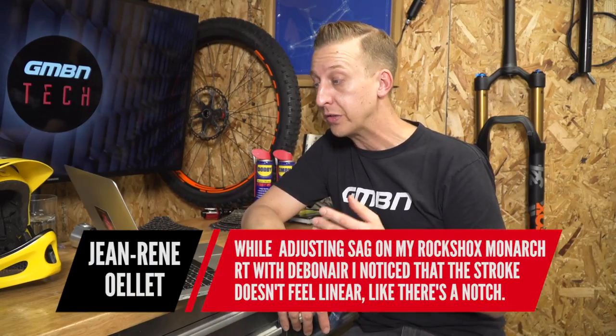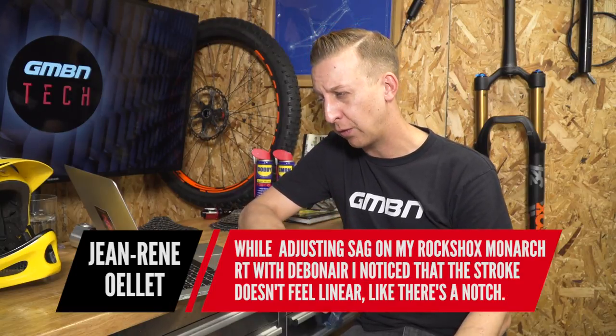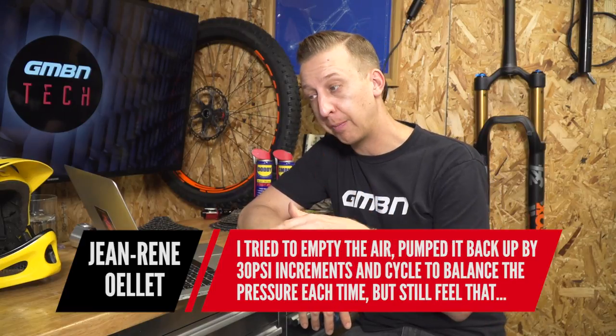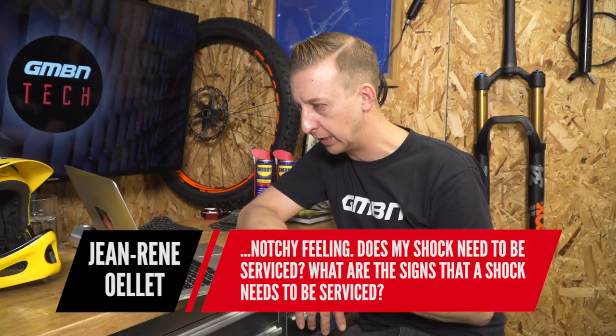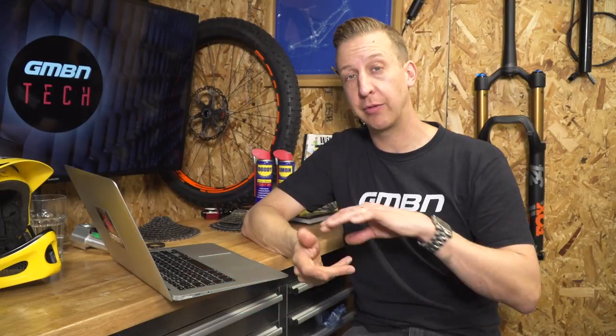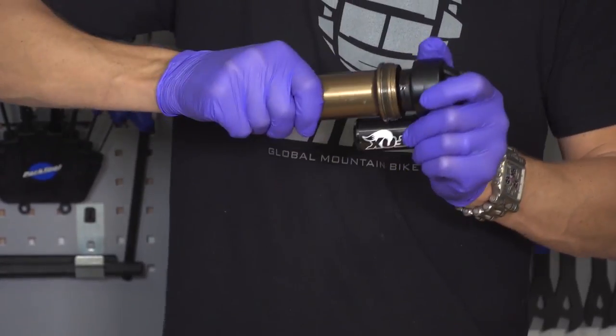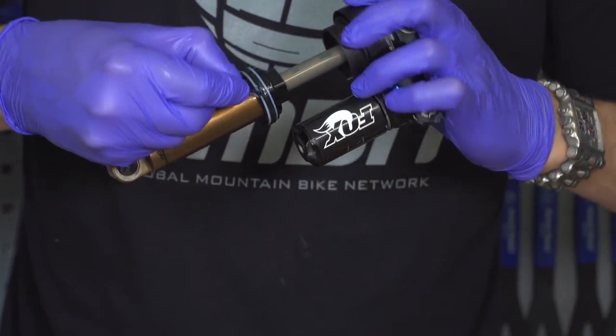A question from Jean-Renny Ouellet: whilst adjusting sag on his RockShox Monarch RT with the Debonair can, he's noticed the stroke doesn't feel linear — there's a notch. He's emptied the air, pumped it back up in 30 PSI increments and cycled it to balance the pressure, but still feels that notchy feeling. Does the shock need to be serviced, and what are the signs a shock needs servicing? RockShox recommends every 50 hours you do a basic service — in a fork that's the lower leg service; in a shock it's the air can service: letting the air out, taking the can off, lubricating and cleaning it, changing seals if needed, and putting it back together.